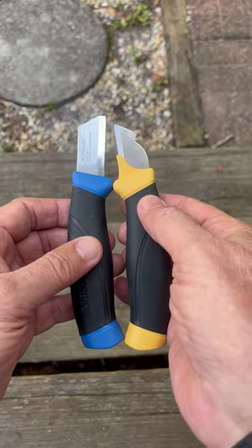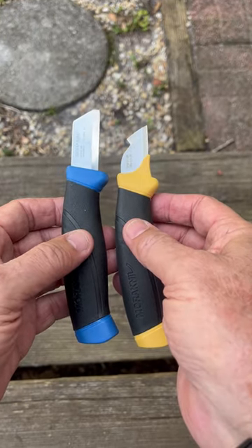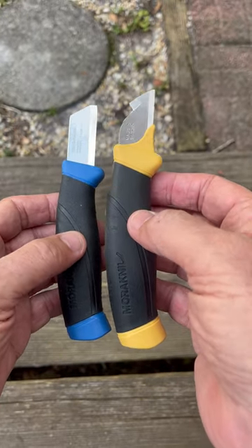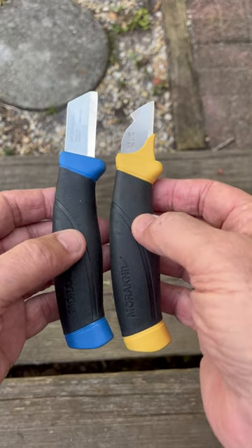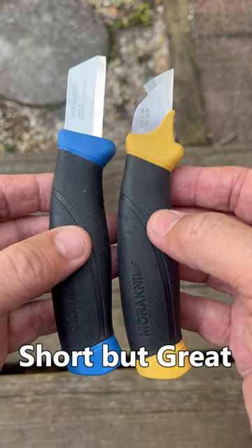I actually prefer the blade shape on the current service knife much better, but I have folks using both of these that enjoy them. It's a matter of which one works best for you. They're short, but they are great.